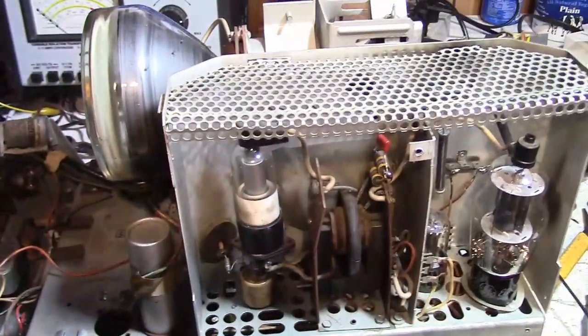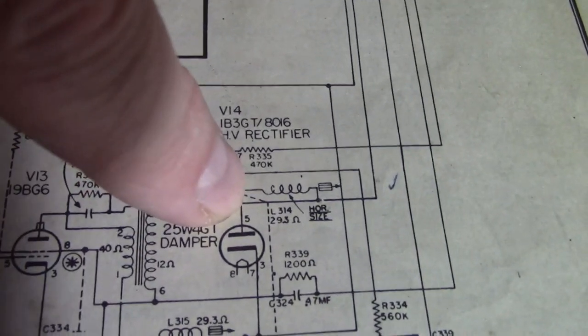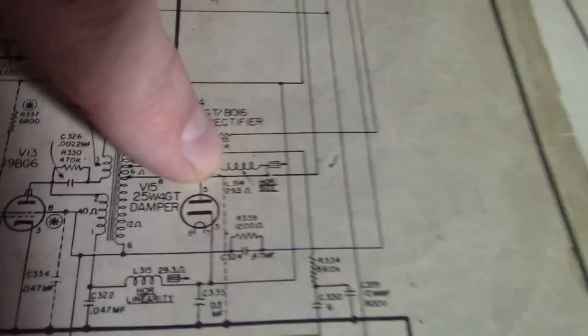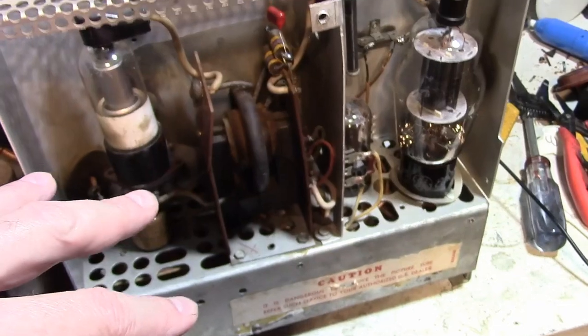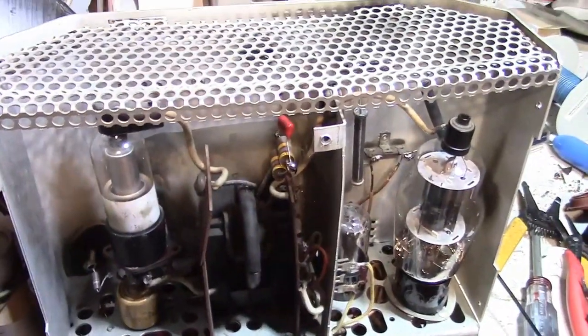I'm going to put these component values to match the schematic and check for continuity on the coils. I've adjusted them and they don't seem to do much, but the effect is pretty subtle — that's the horizontal size and horizontal linearity coils. They fine-tune the flyback; they're usually in parallel with some tapped windings to get maximum efficiency, longest life, best high voltage output, and best linearity.